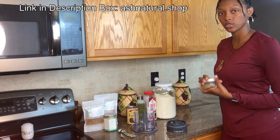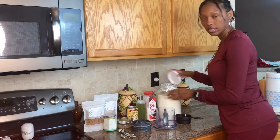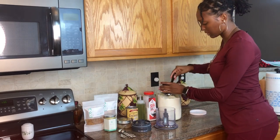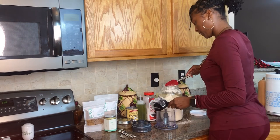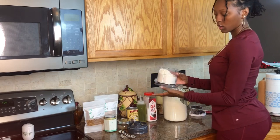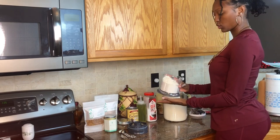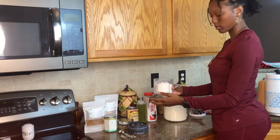You can purchase sea moss from my store at ash natural dot shop. The first thing we're going to do is add in our spelt flour — I forgot to say that you are going to need a food processor, so when you're adding all your ingredients just go ahead and add them into the food processor.